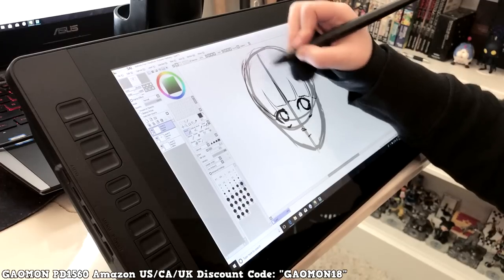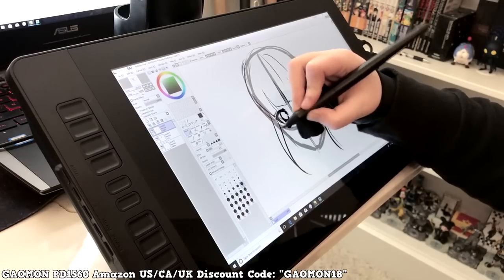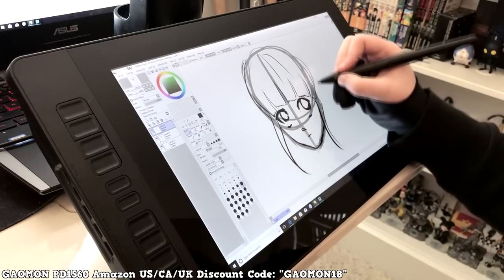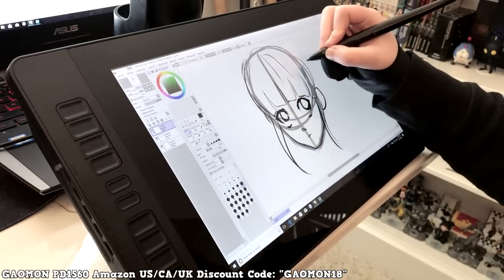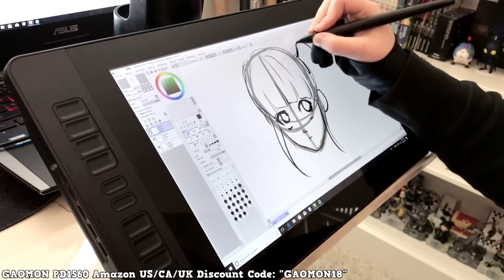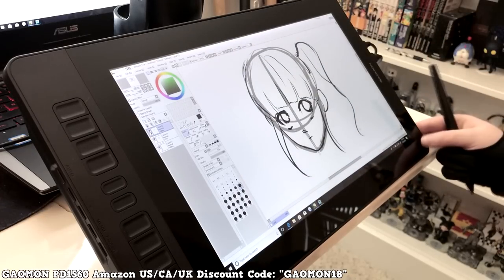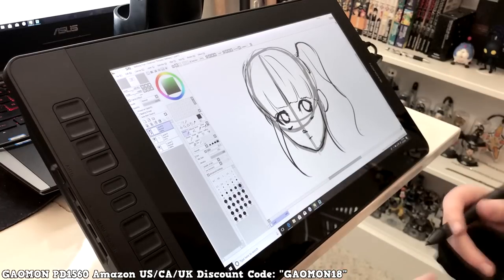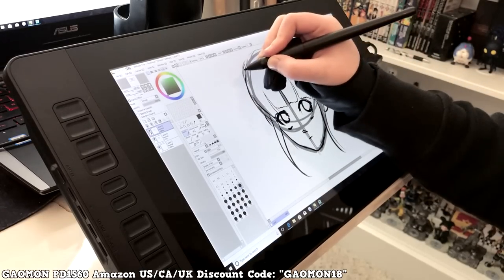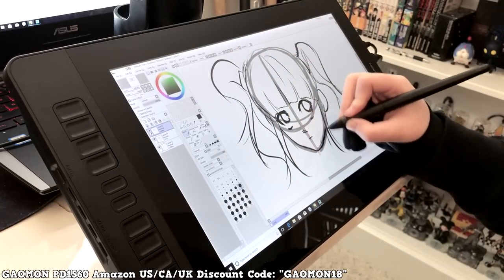Charging the pen is an extra step, but besides that it's really nice. There's nothing making it worse than a big Cintiq. If you're looking for a tablet that's cheaper than a Cintiq but still really nice, this is it. I was shocked — I'd never even heard of Gaomon before. I'm surprised it works this well for a brand I've never heard of. Look at the pressure — it works so well.